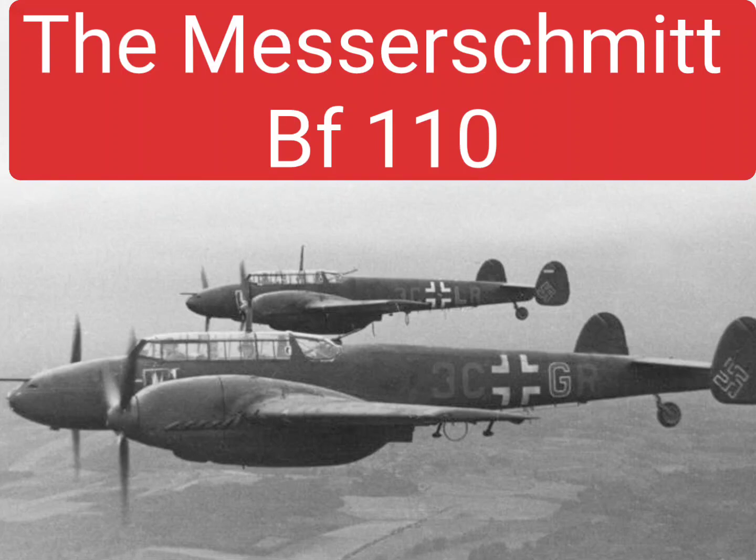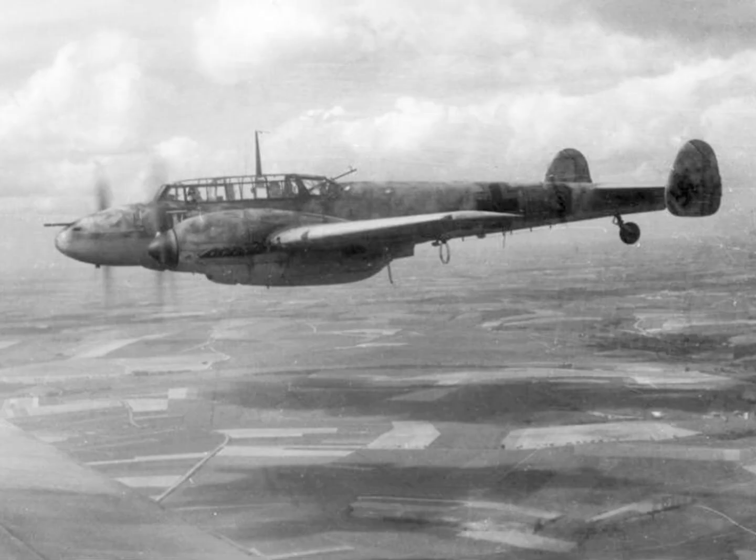The Messerschmitt Bf 110 was a German twin-engine night fighter and heavy fighter used during World War II.